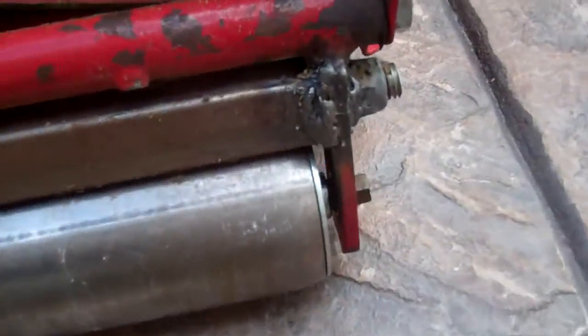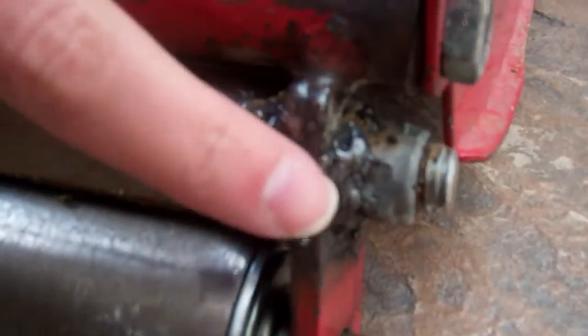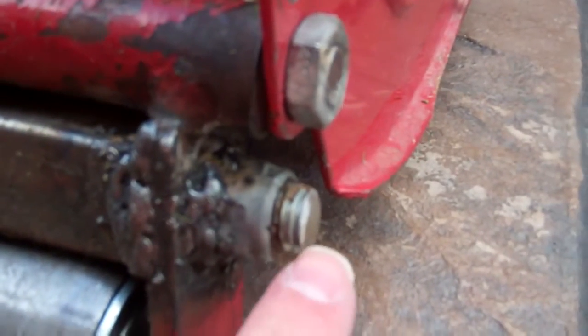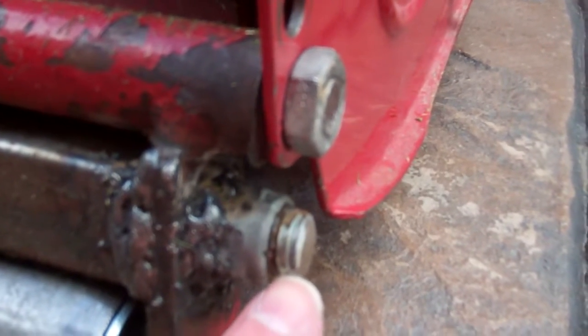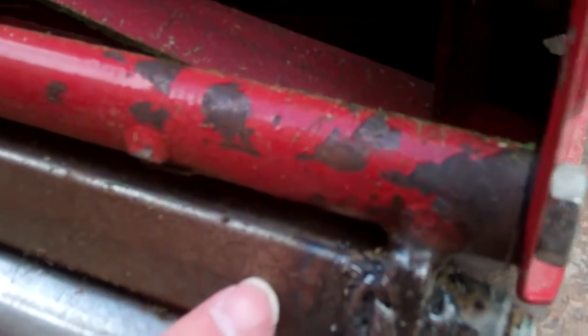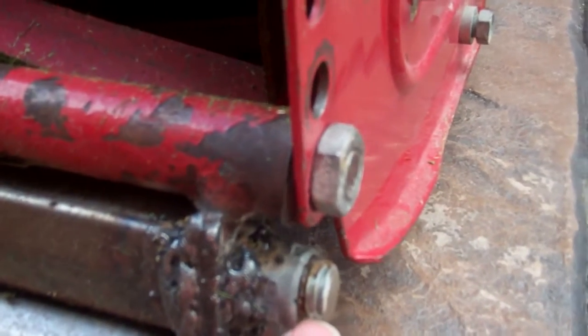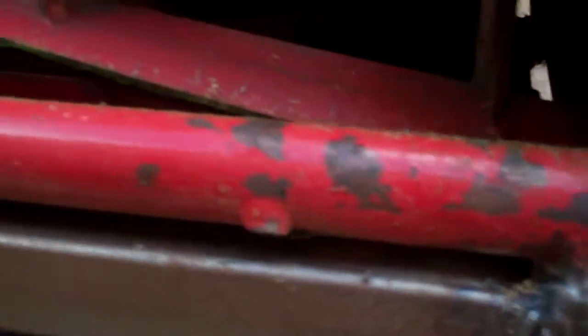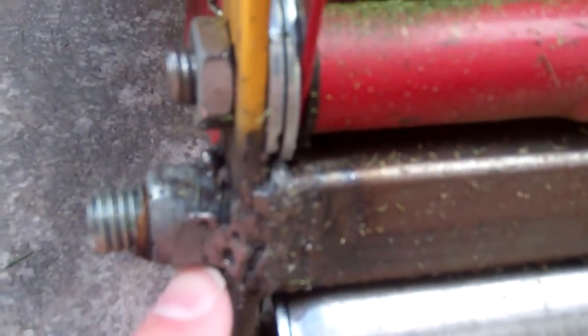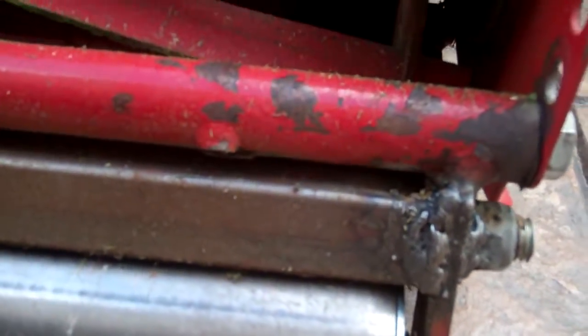It goes all the way across and it's welded here at the other end. I put a shaft in here originally — this is a hollow pipe — and there is a screw shaft, which I tightened bolts up on either side. Here's the other bolt, so that I could cinch that down and then weld it. And then down here is the roller.